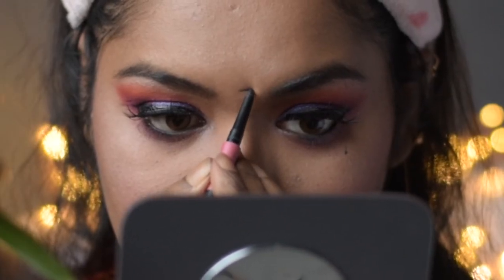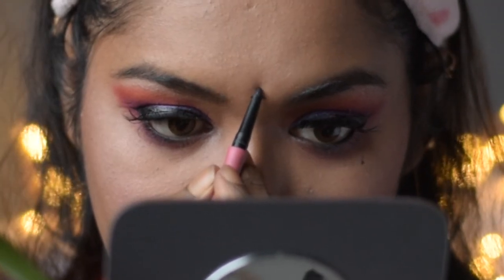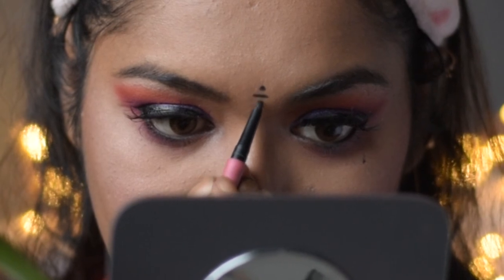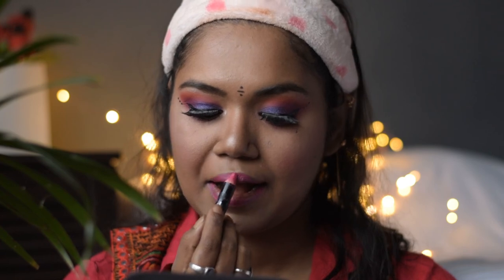Now applying some bindis — using the same Nykaa kajal I am good to go, but you can also use liquid liner to apply bindis. For lipstick I am using this crayon lip pencil from Nykaa in the shade Kiss and Tell Pink 02. Lastly, off camera I have applied setting spray from Revlon, and with some silver jewelry you are ready for your Garba or Dandiya nights!